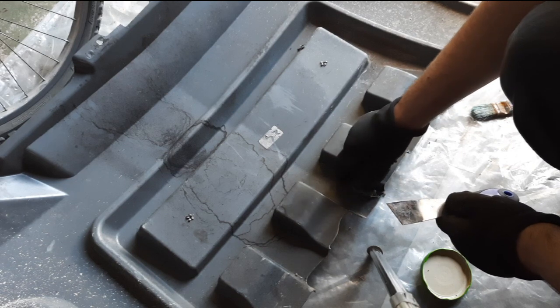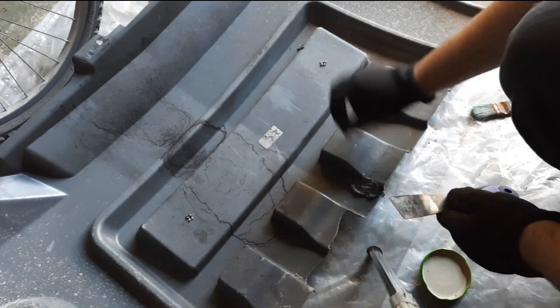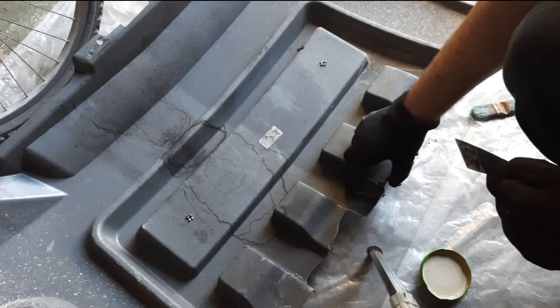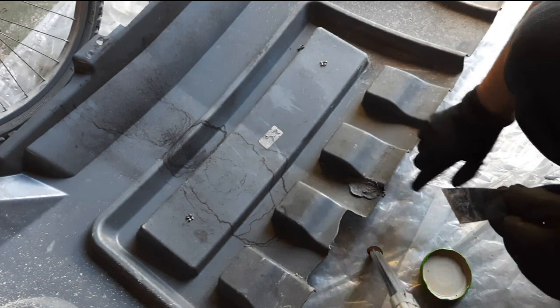Once it's in I can press it down with my finger and it stays more or less in place. I just realized I haven't actually cleaned what I'm putting it on. But anyway, it's about flattened down. And then I'm going to find another crack, aren't I?